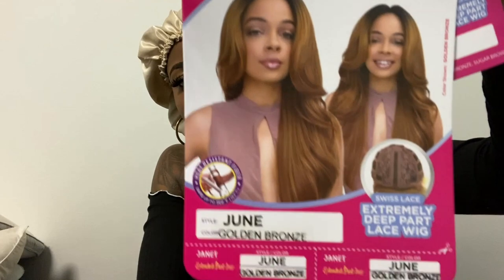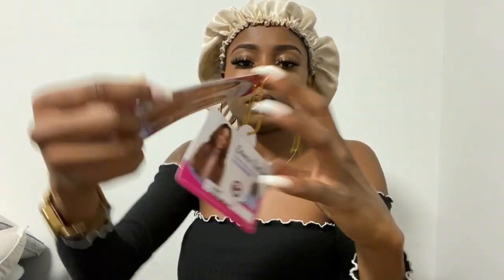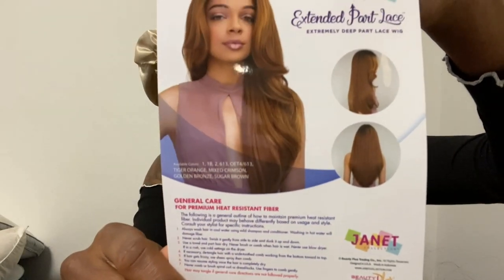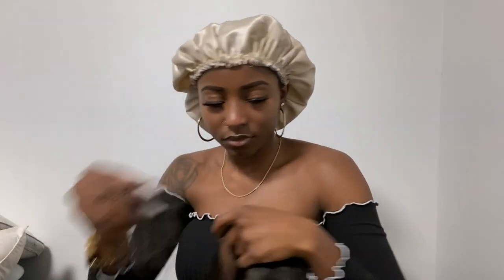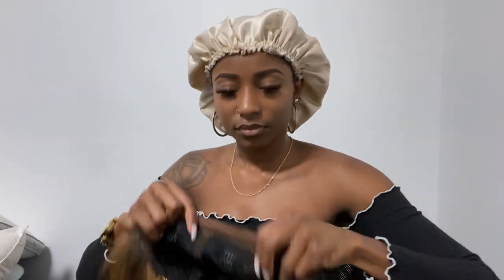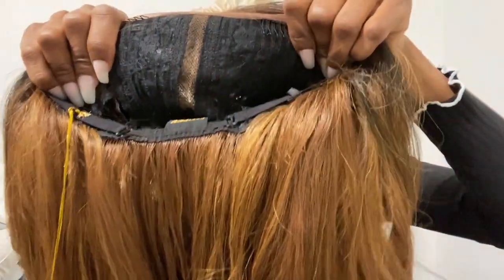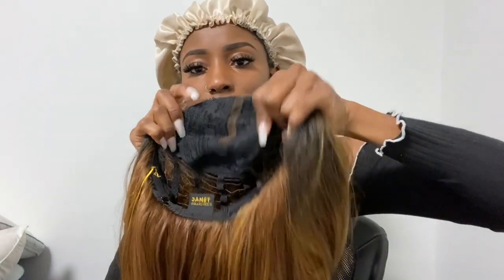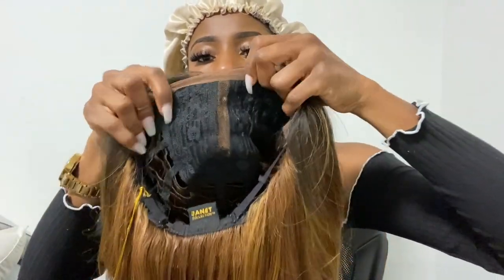I'm giving you guys a closer look at what all comes on the stock card, and as I turn it to the back you can see it gives you more information about this synthetic wig and how to take care of it. Now I'm showing you guys the inside of the wig — you can see it has two combs at the top and then the middle part where the lace is.